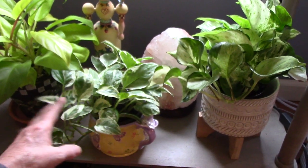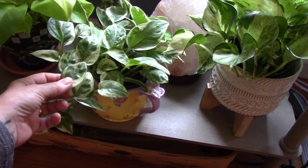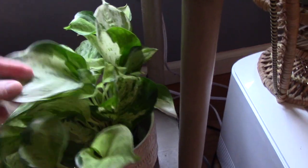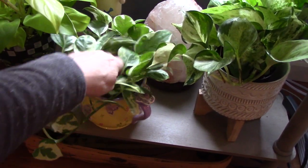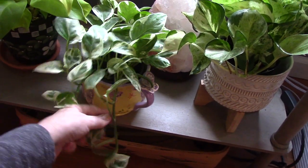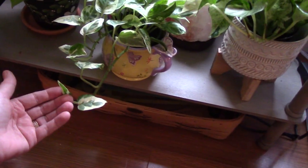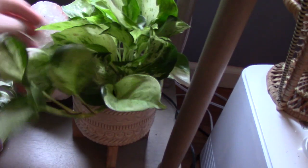Two different other Pothos here — this is called Pearls and Jade, and it's got this cool variegation. This one is very similar but different — it's called the Manjula Pothos, and I think it's just got a bigger leaf. Both of them are just starting to grow. I think a lot of times we get these plants at big box stores and they've only just recently been potted up. They were propagations and their root system isn't super strong, so they don't give you a lot of growth for a minute, but once it starts — look, here's something unfurling here. This too didn't do anything for a really long time, but now it's starting to wake up and come to life.